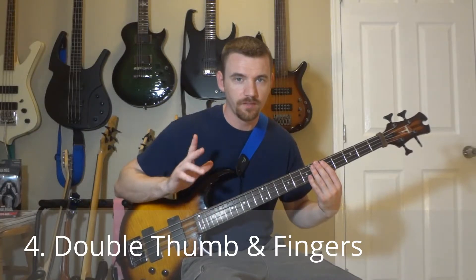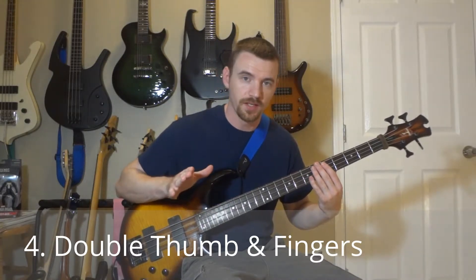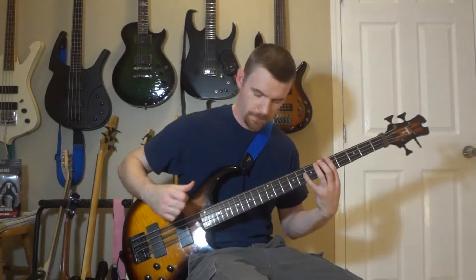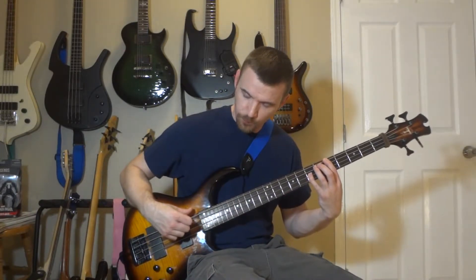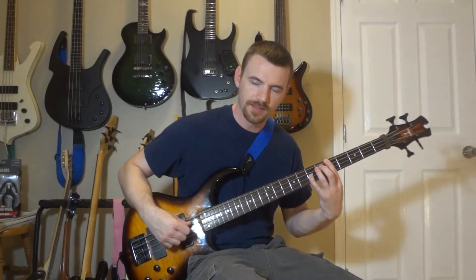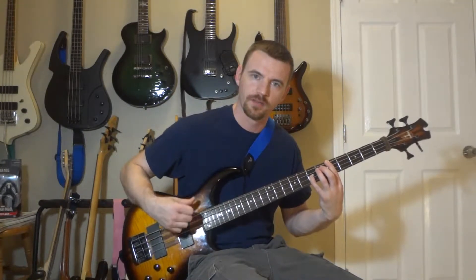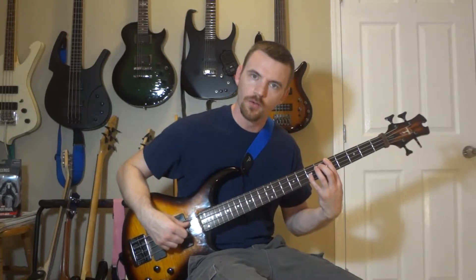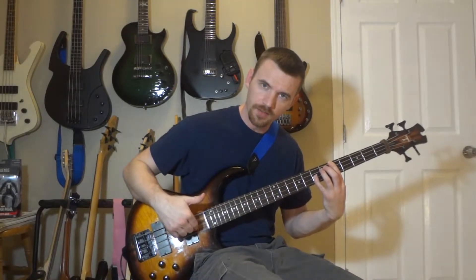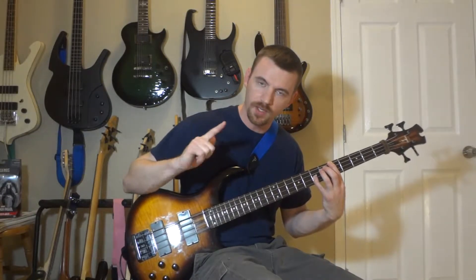Number four: double thumb and fingers at the same time, still using the same octave pattern. I'm going to bring my thumb up and down like I'm playing with a pick on the low notes, and then I'm going to play the high notes with my right hand index finger.